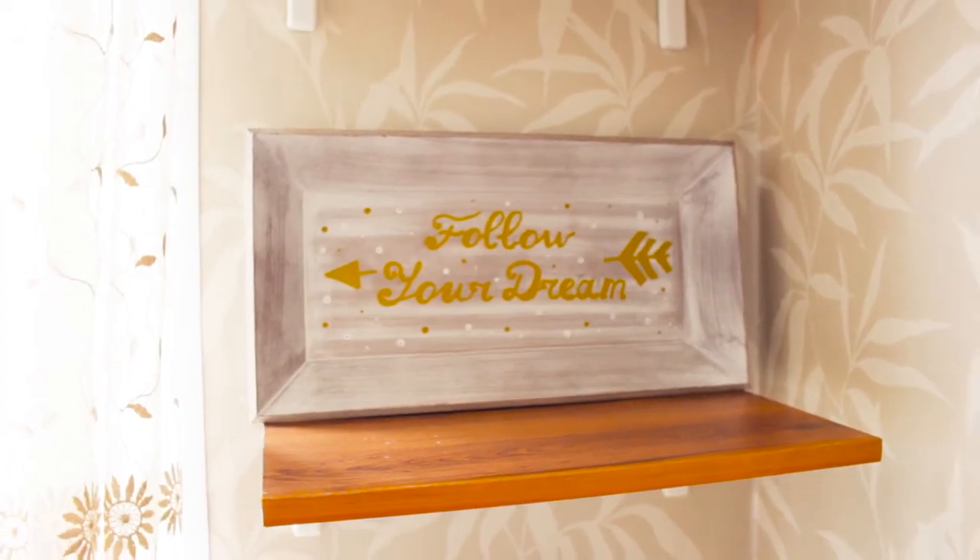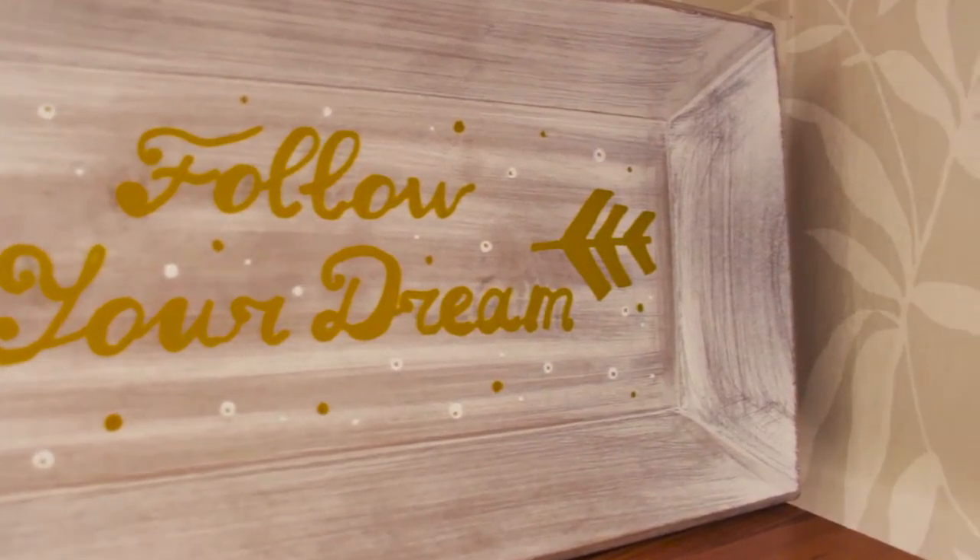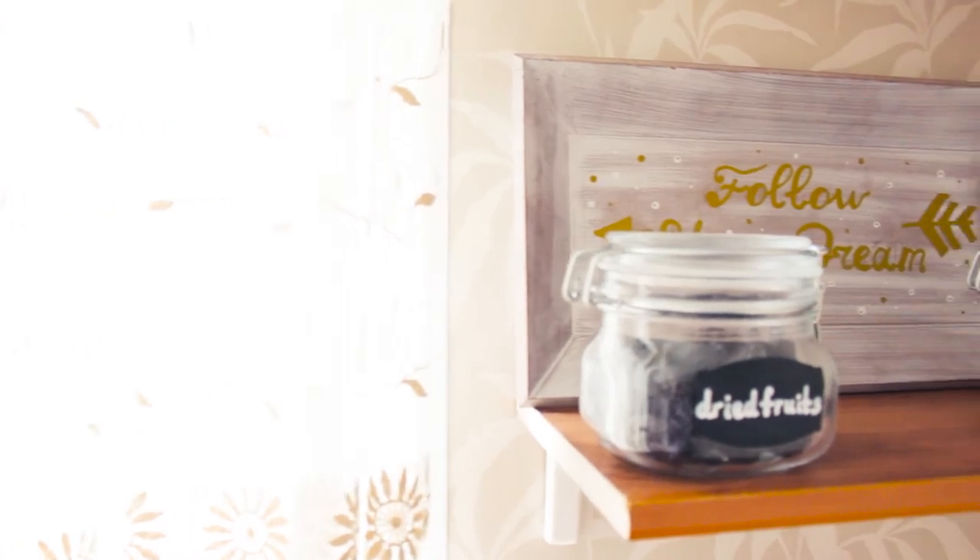So this is my decorated tray. I put it on my shelf, placed the jars right over here, and don't forget about my little and cute angel figurine.